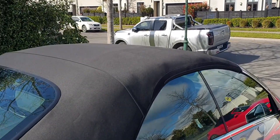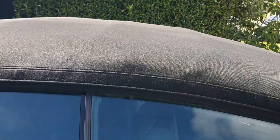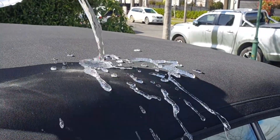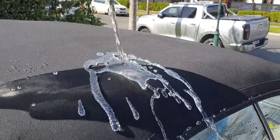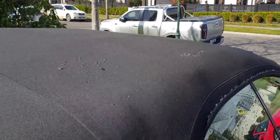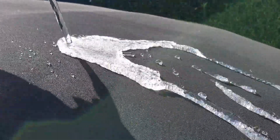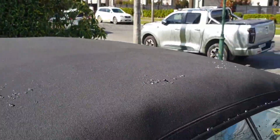Hi guys, welcome back — it's now the next day and we've allowed this to dry overnight. As you can see, the roof now looks like brand new: very clean, very good looking. Now let's try out how good this water protection sealant is. I've got my water here — look at that! This stuff is absolutely fantastic. That Fab Seal Gold will look after you and look after your roof — you just won't regret the results. Definitely a job worth doing if you have a convertible.